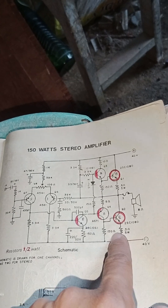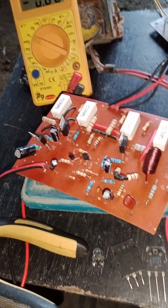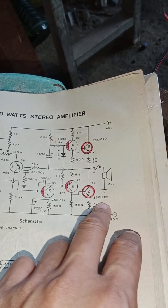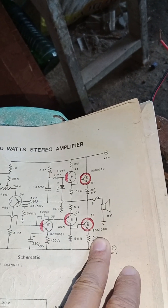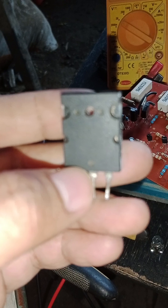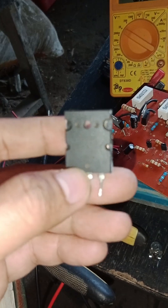To make 150 watts, we use four output transistors (OPT), or two pairs. Here in the one I made, I upgraded the power transistors — because in the original/stock configuration it uses QSC1080, which is no longer available in stores. So I upgraded it to the Sakura QSC500.